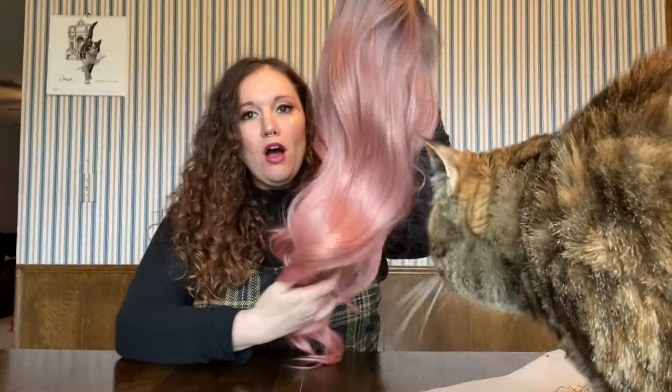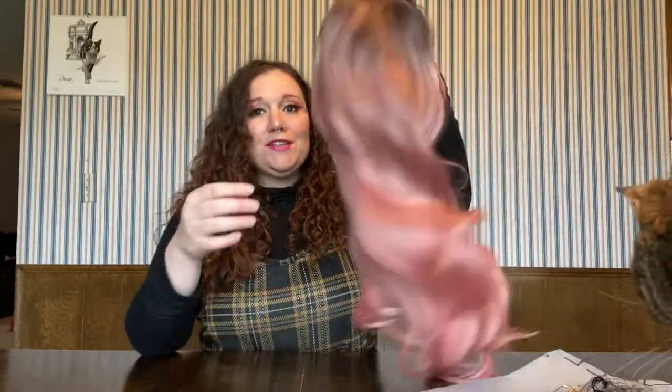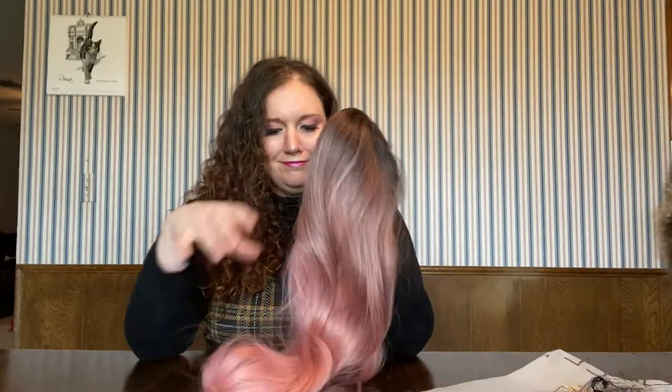Oh, she does feel soft! That color is so pretty, oh my gosh. I'm so excited — and these bangs are going to be so cute!